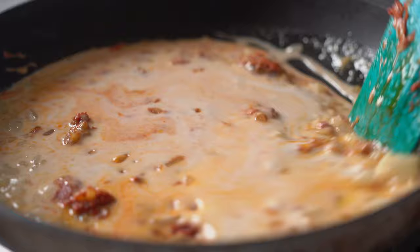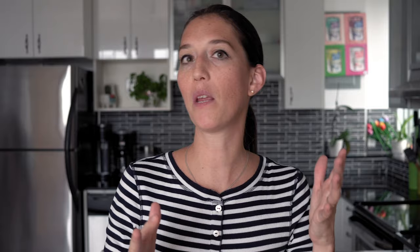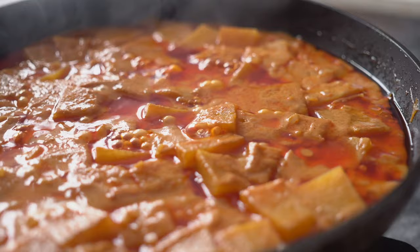Add your yellow Thai curry paste and stir-fry until fragrant. Then add one cup of coconut milk and stir until the coconut milk and curry paste are well combined. Add two to three cups of pumpkin — make sure every piece is submerged in the coconut milk so it cooks evenly. Don't overcrowd the pan.